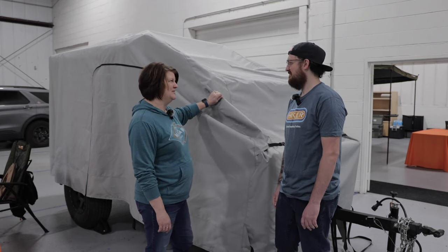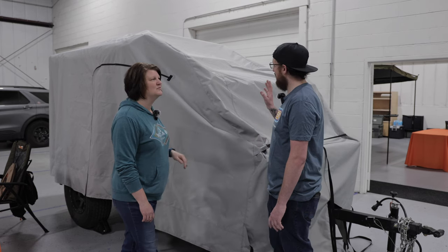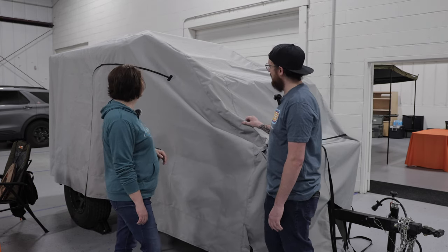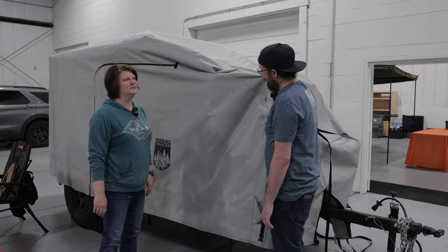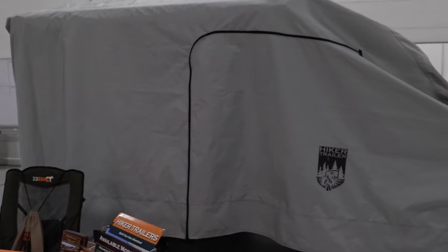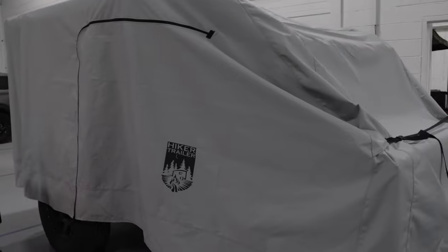So this trailer is covered up. Yes, this is the soon-to-be new Hiker Trailer trailer cover. High-quality fabric material here. Is it waterproof? It is waterproof, weatherproof.